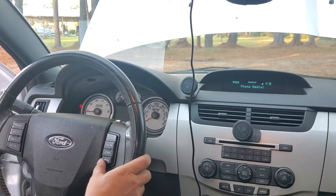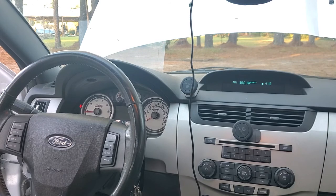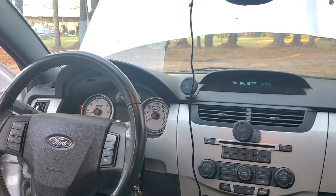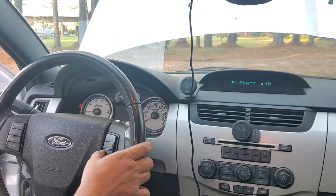Once you want to leave the phone menu, press and hold the hang-up button until it goes back to the radio. To get to your Bluetooth audio — there's no button there, there's no button here — you press the Sync button and wait for the prompt.